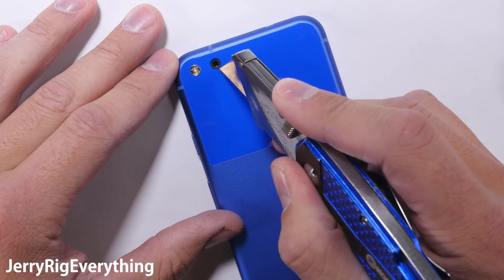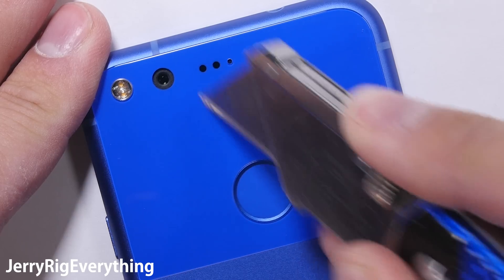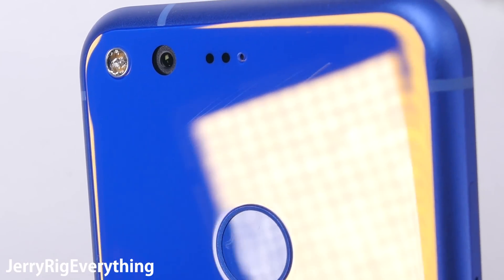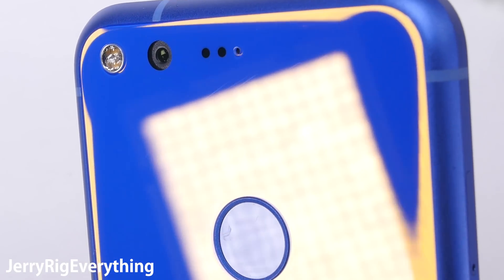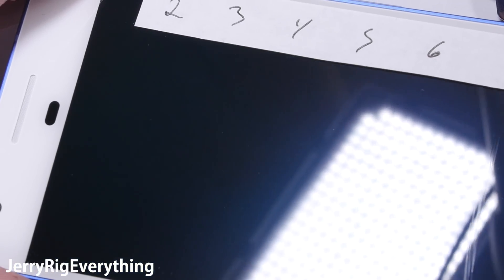The rear 12.3 megapixel camera is protected by the back glass panel, so it should be relatively scratch resistant, unlike the plastic camera lens of the Sony Z5 Premium. The back glass panel does seem to be slightly softer than the front glass though — my razor blade was able to leave some super fine scratch marks on the really blue panel. But if I take that same razor blade and scratch the front glass of the phone, it does not leave any marks. So keep that in mind when you are playing with knives around your cell phone.